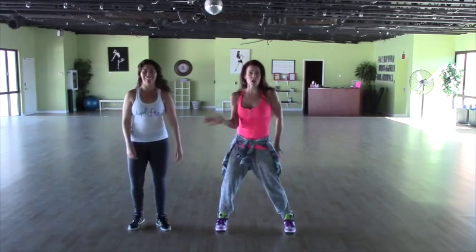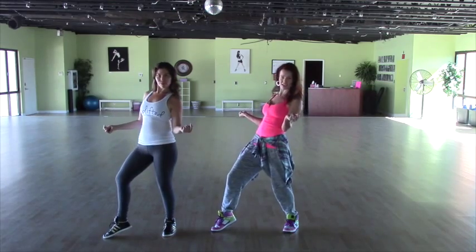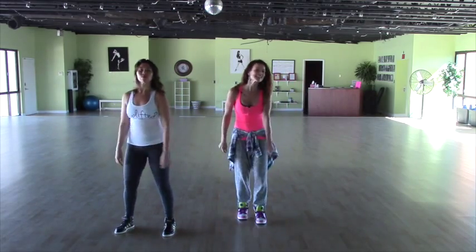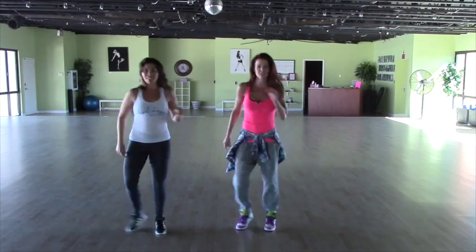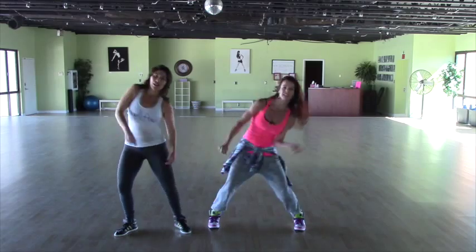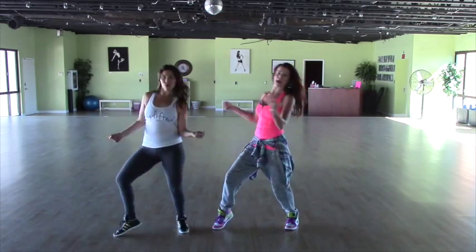We're just going to do a little kind of like twist towards your hand — twist, twist — and then you're going to lean back as you snap. One more time. Six, seven — you go right foot and go, left foot and go, touch it out, touch it out, pop the chest, boom, boom. Snake it, snake it, hold, then you go cross, cross, snap, and step. Perfect.